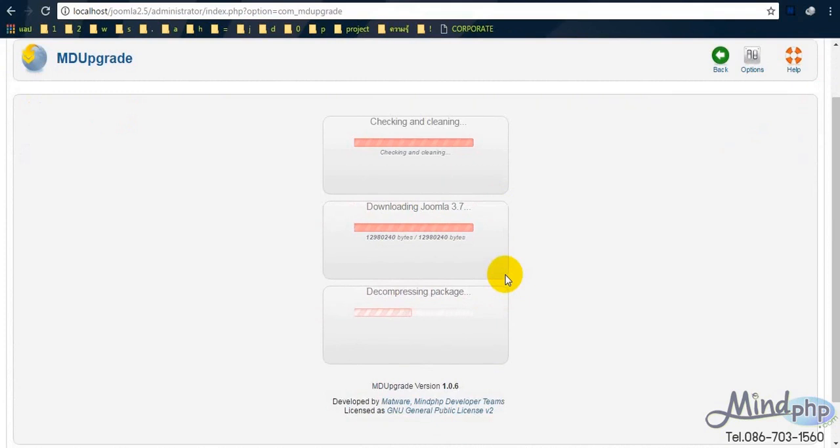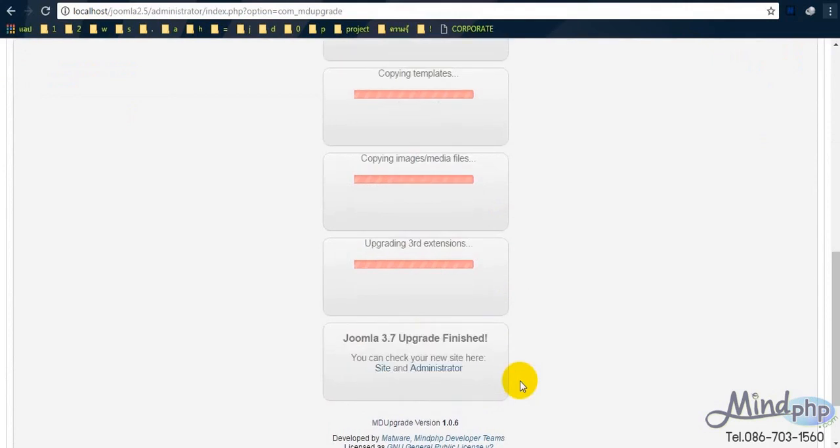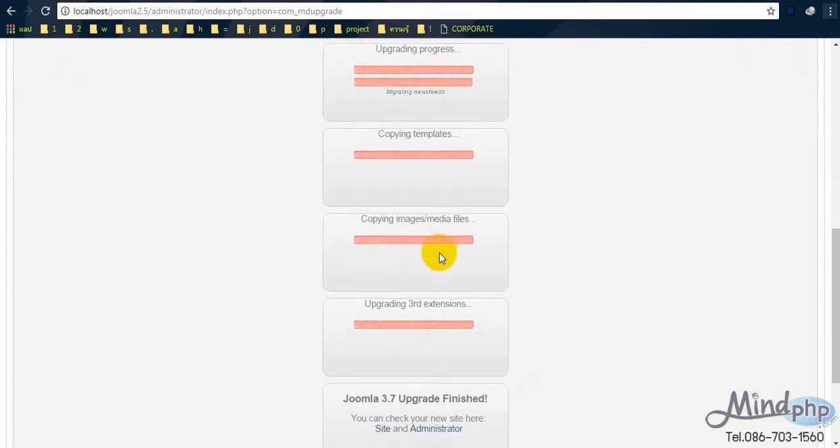As you can see, there are site and administrator links. I will just ignore the site and select administrator first. This is a new form of Joomla 3.7. As you can see, it's totally different from Joomla 2.5.